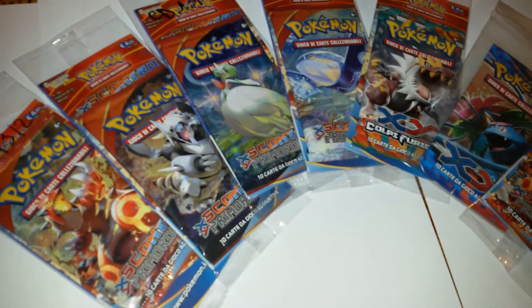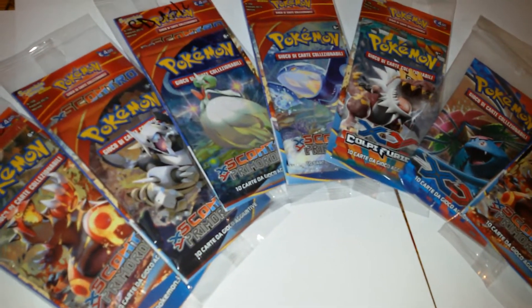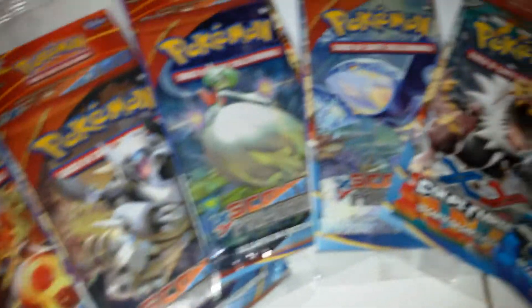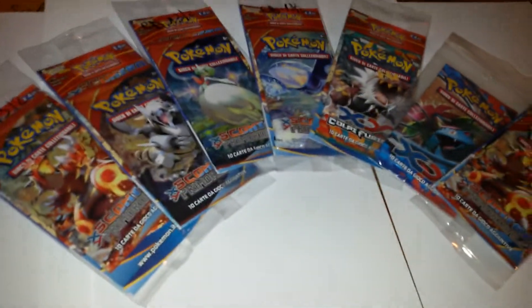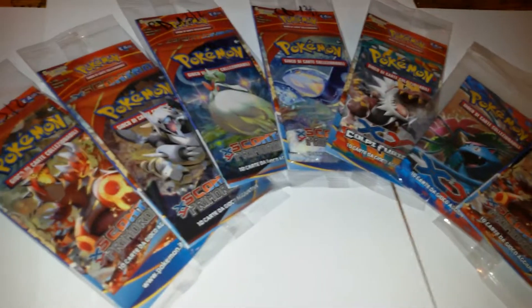Hi guys, it's Nessie here and today I want to open up 7 packs of Pokémon cards XY. This one right here. Let me open the packs and we'll see all the cards.